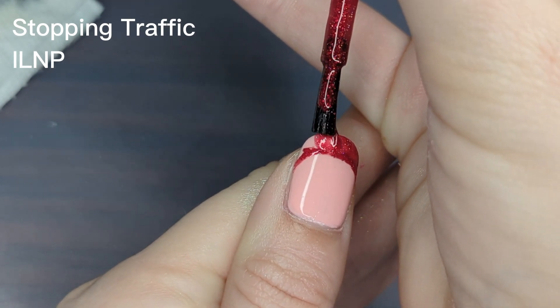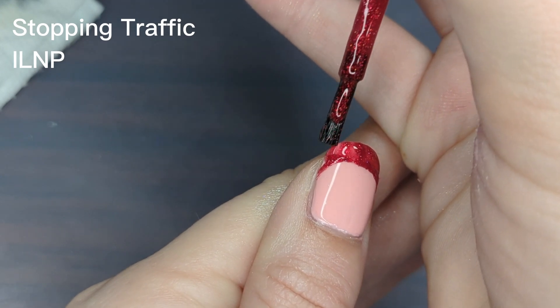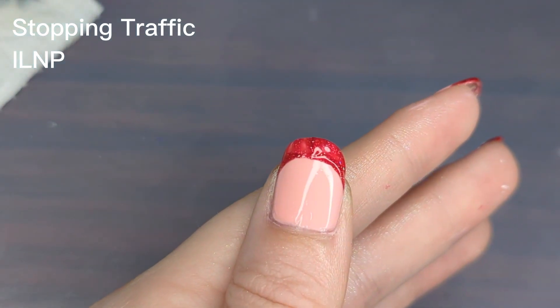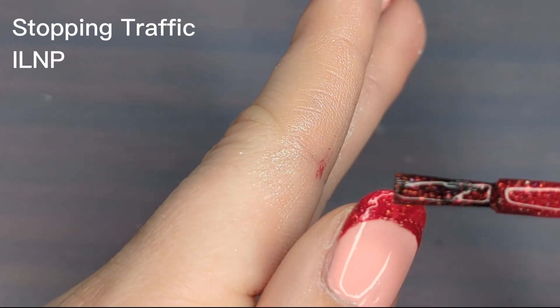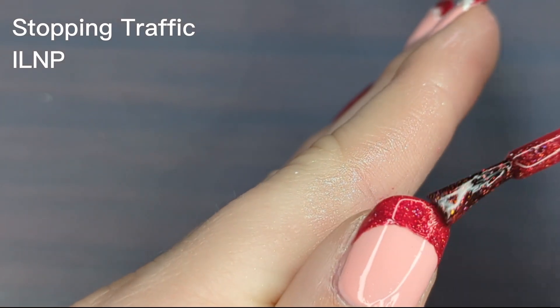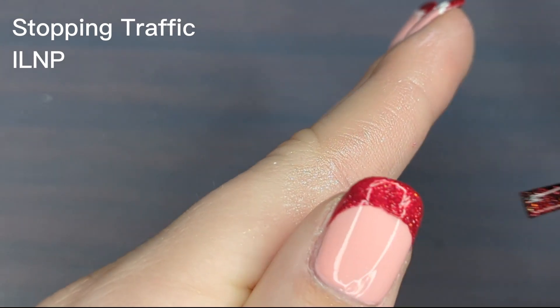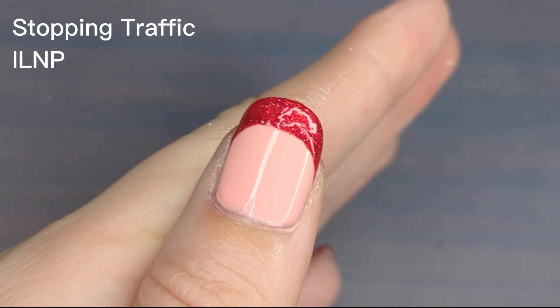I'm going in and filling in the tip of my nail with the actual brush from the polish, and I really try to minimize how much polish I'm putting up there to avoid making it look lumpy and thick. Make sure to clean off any excess polish from the brush when you're pulling it out of the bottle.